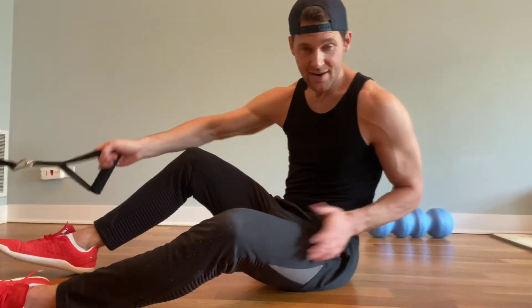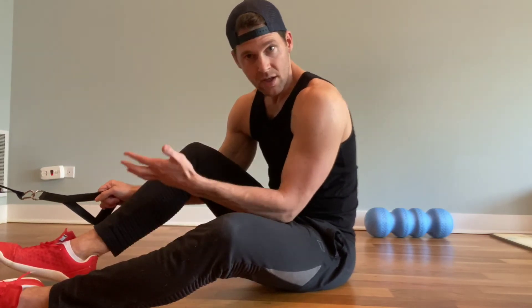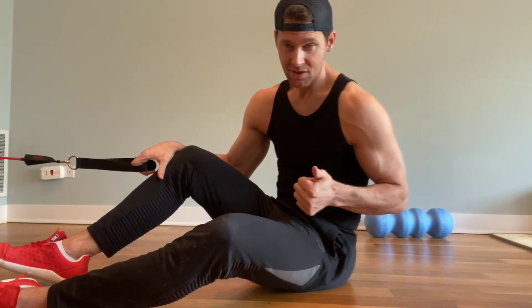You'll feel much better. To recap: find the knots in the soleus and roll that out 30 to 60 seconds, hit the gastroc on both sides, then stretch and lengthen, and then activate. If you want to integrate further, you can do a step up into a balance as well — just make sure that foot is straight.